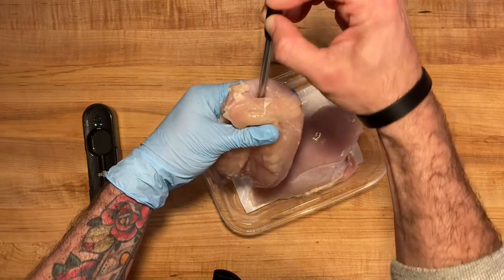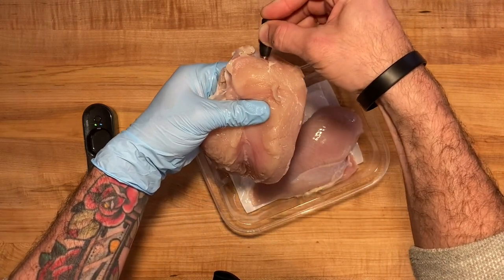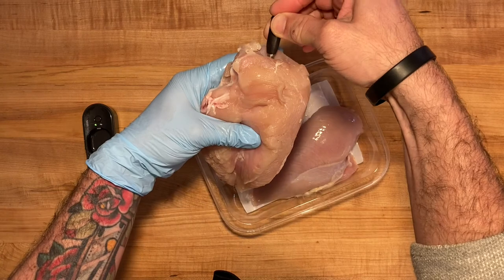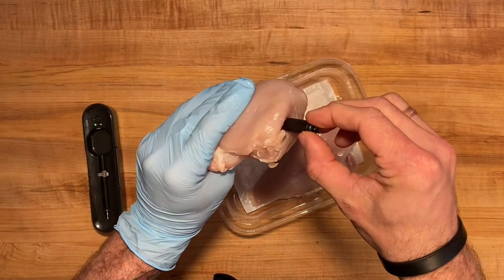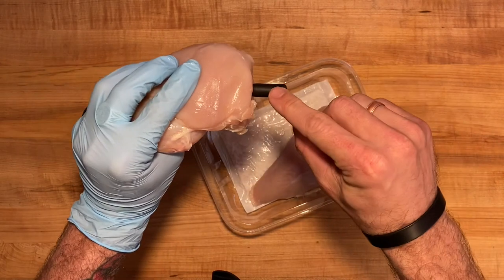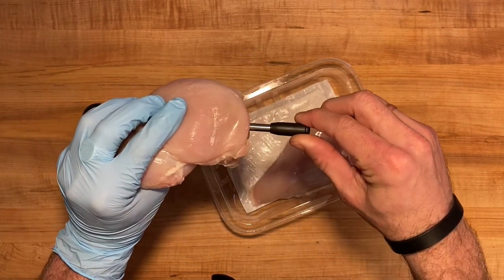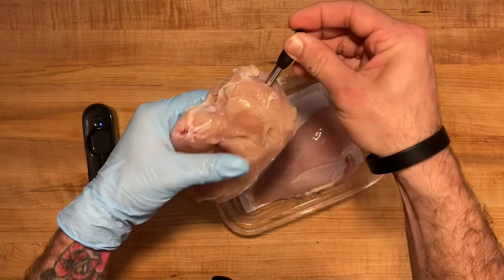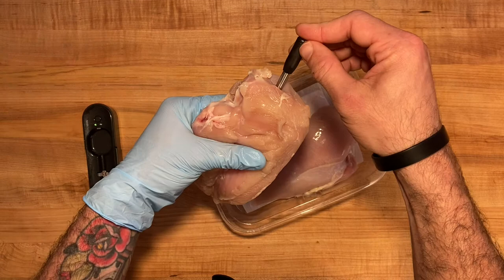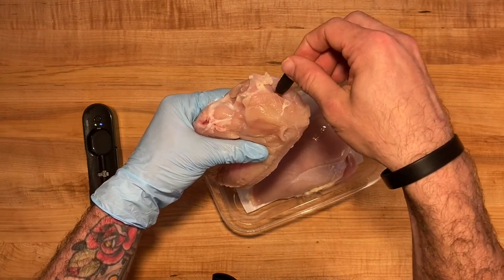Insert the thermometer into the thickest part of the meat, making sure it's good and in the center, because that's where you want to be sure that everything is cooked accurately. Most importantly, you want to make sure that you insert the Yumly smart thermometer all the way up to the ceramic end. If you have too much of the stainless steel exposed to the high heat, it can cause internal damage to the thermometer and you'll definitely get an inaccurate reading.